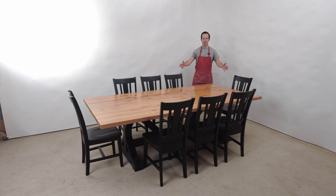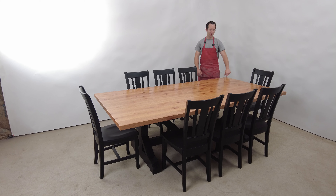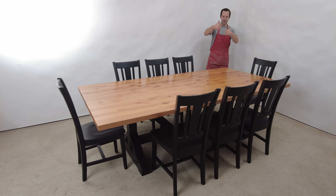Hey everyone, we've got another dining set we just finished. Caleb, of course, is running the camera. He's doing great, right? Thumbs up? Sweet.